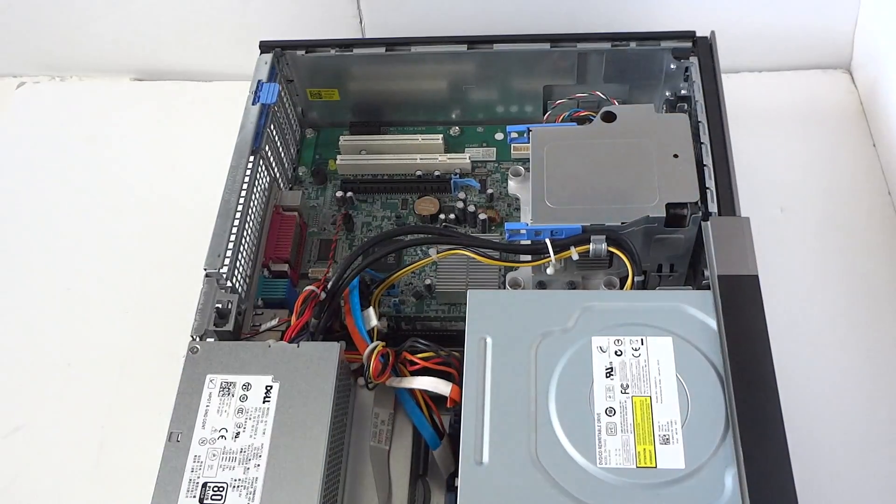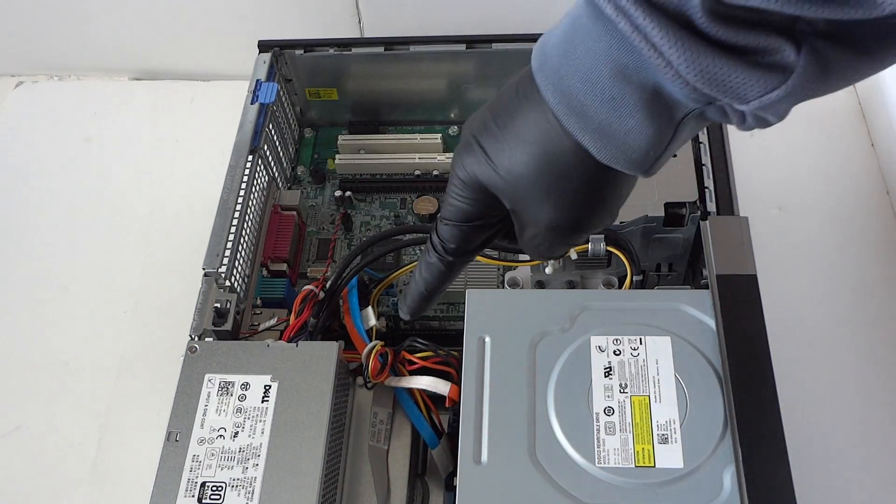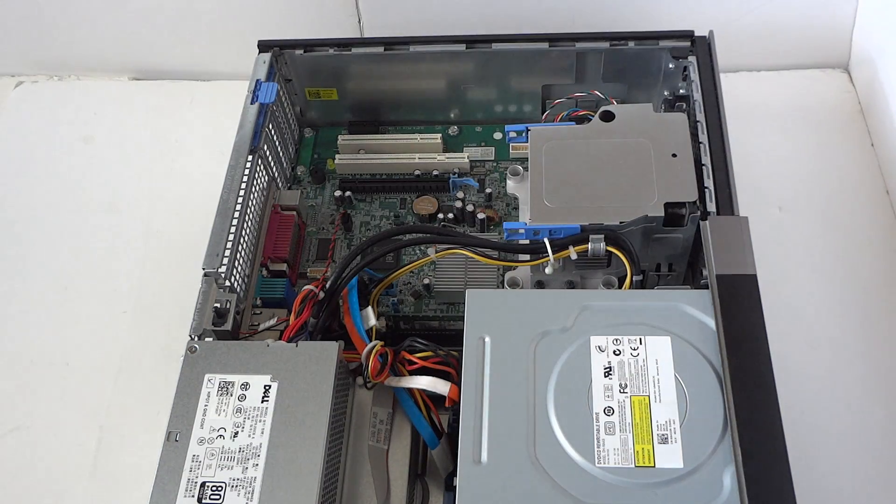What's going on guys, this is MXKDI here with another Dell Optiplex 960 — this is the DT desktop. We're going to upgrade the processor, video card, memory, and hard drive. I'll show you guys how to do all of that.